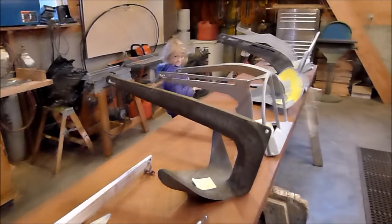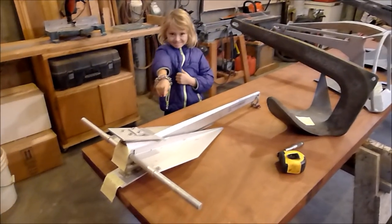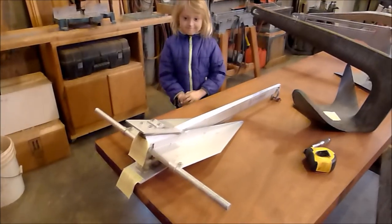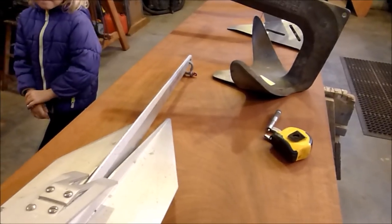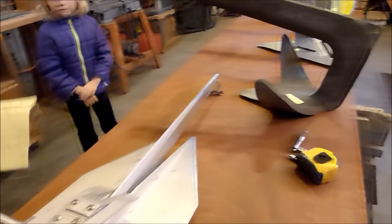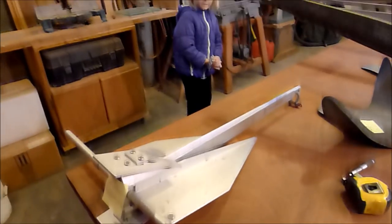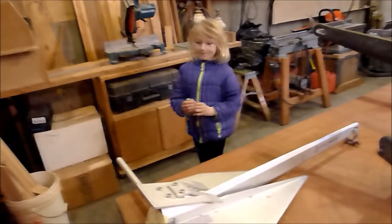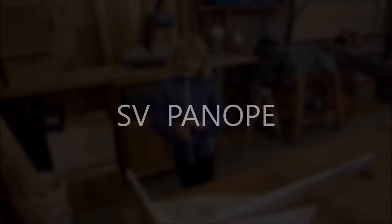Hey Emma, which one of these anchors is your favorite? It says here that you like it because it looks like a Star Wars ship, and you can steer it, and it looks like a shovel. Thanks so much for sharing. Bye.